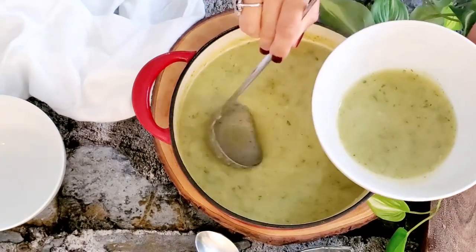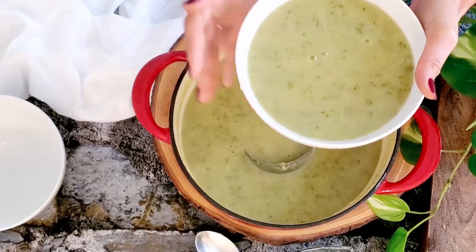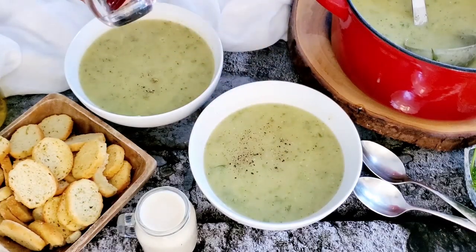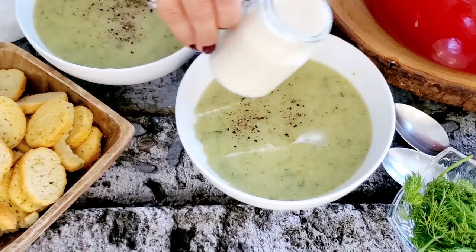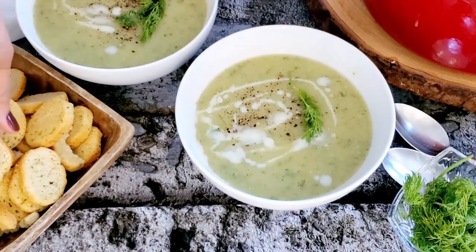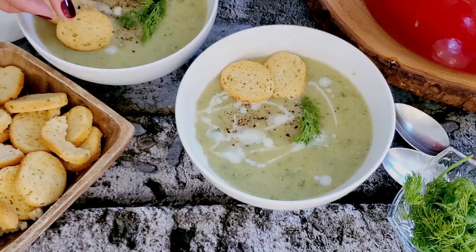We're ready to serve. We ladle the soup into bowls and I like to add some crushed black pepper on top, maybe a little more coconut milk or soy milk just to add color and brightness, some fresh dill to garnish, and either croutons or baguette — whichever you prefer. You do need something chunky to help enjoy all this deliciousness.